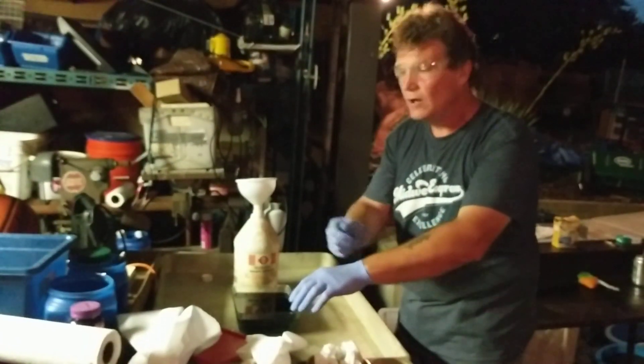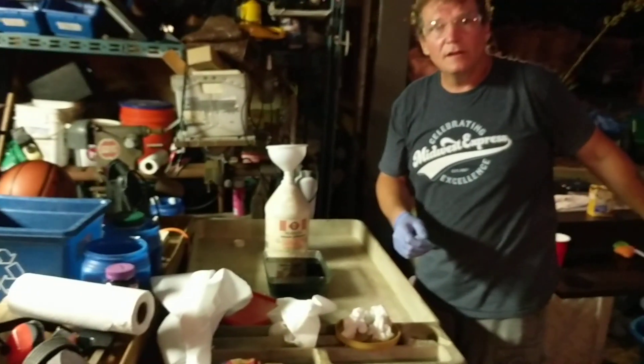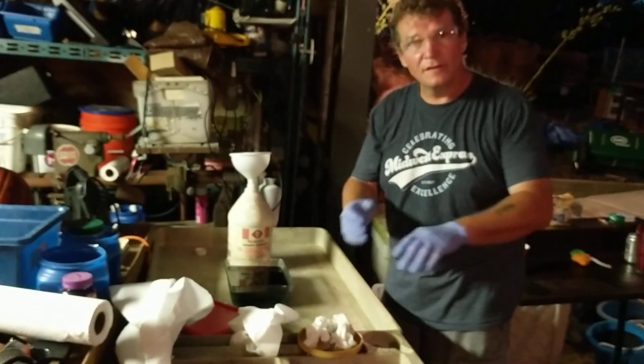I'll wipe it with a paper towel, wipe it with another, then hit it with the baking soda, and then we'll hit it with water.